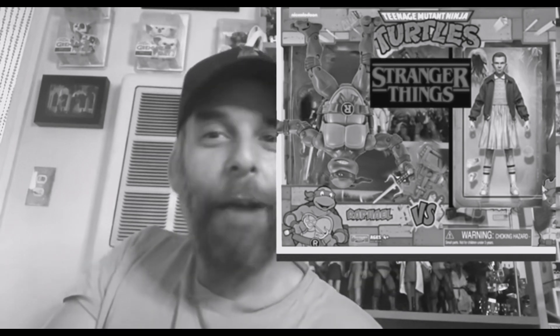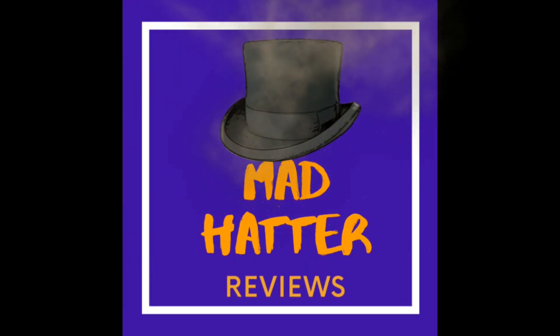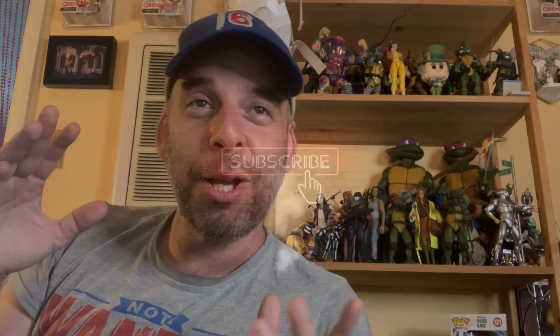You'll have like a pack with Raphael and 11, and maybe they turn Raphael upside down — the upside down. All right, so I was right about something. They're doing the upside down packaging.